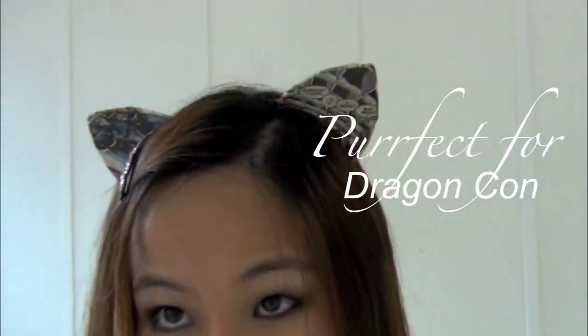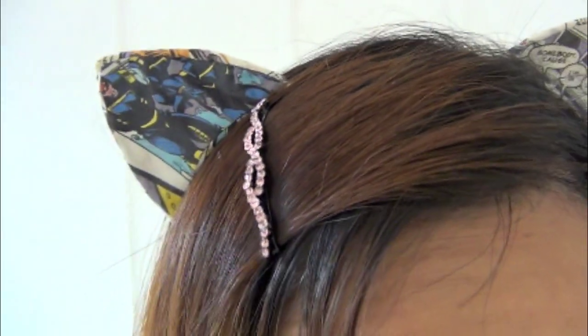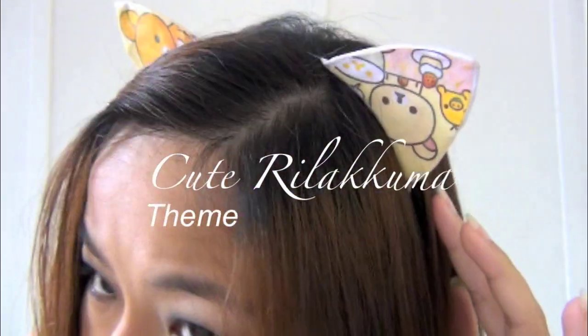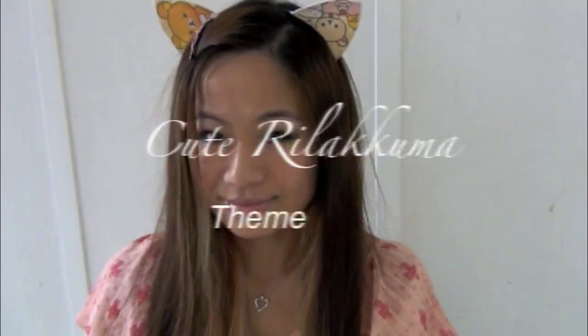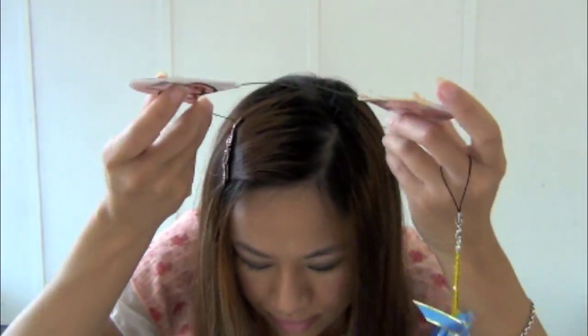Plus, the ears are so cute, but it's not over the top. If you want to make them even cuter, try this theme. I printed these pictures from online, so as long as you have a printer, you can make any kind of themes. The materials to make them are so inexpensive, you can make as many themes to cater to your event.